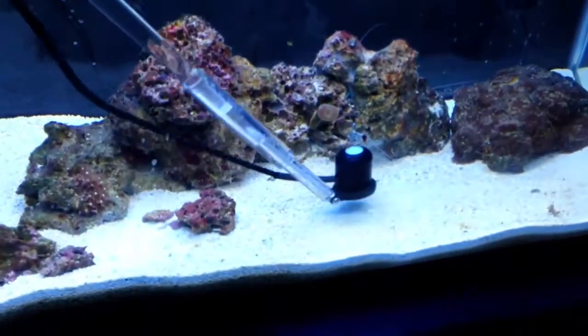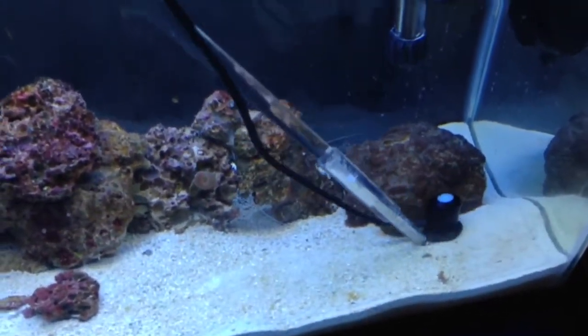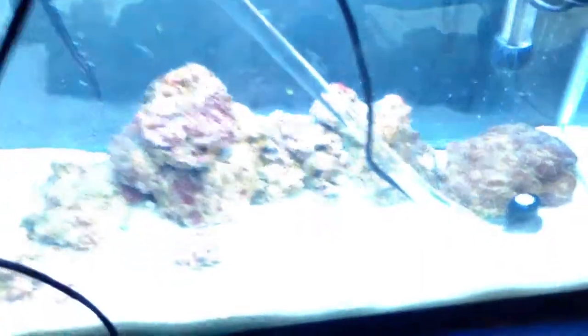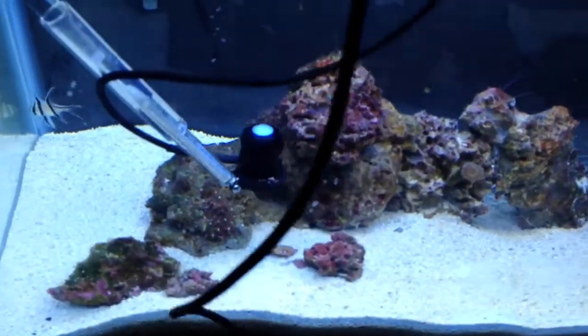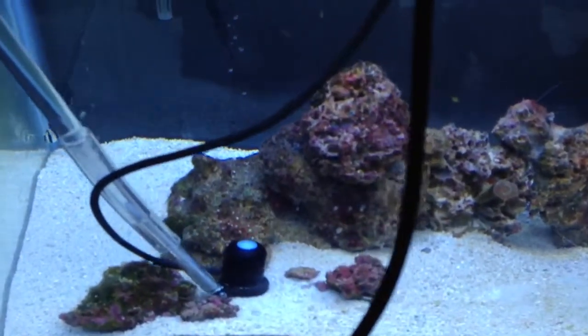Let's go over to my mushroom rock and see what we're getting over there. I'm at 140 — not too bad. I'll go ahead and hit the other side where I've got a little bit of GSP growing right here. 206.